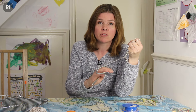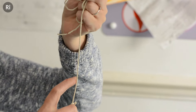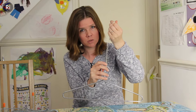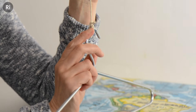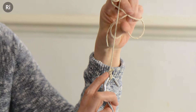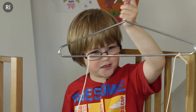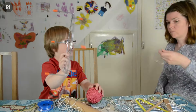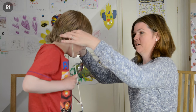Usually we hear sounds because the vibration of the object makes the air around it vibrate and those vibrations travel into our ears. When we listen to the coat hanger through the string, the vibrations travel through the string and not through the air, and that's why it sounds so different. The sound travels differently through solids, liquids and gases. The string is a solid, and so the sound travels differently through the string than it would through the air. Although I kind of understand the science behind this, I was still really surprised by the different sounds. We had loads of fun doing this, and I hope you do too.